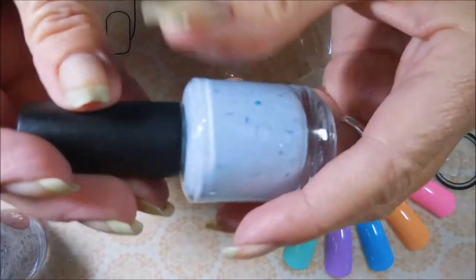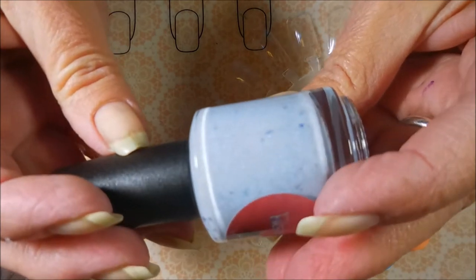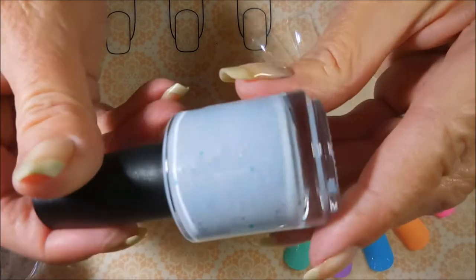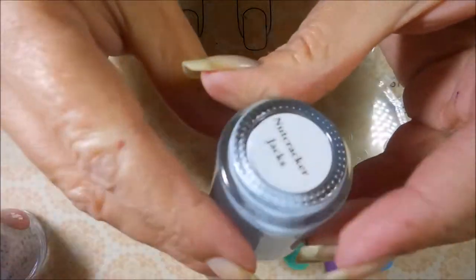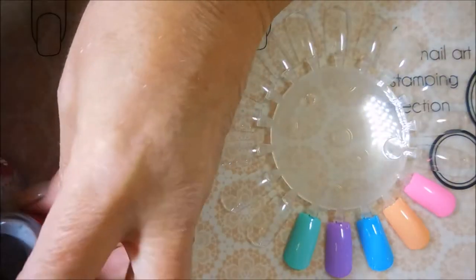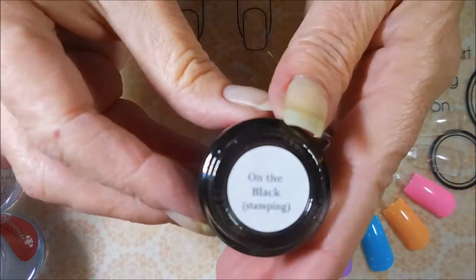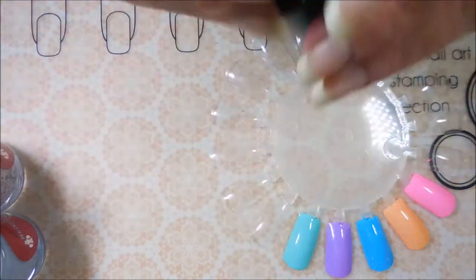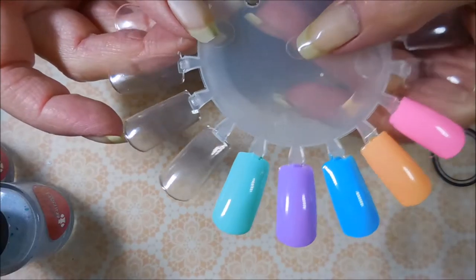The blue one — I can't even describe it, it's so pretty. It's got a hollow micro in it and flakies, and it's just like winter in a bottle. It's called Nutcracker Jacks. Love it. Now the black stamping polish is called On the Black for stamping, and I have done a little white pop stick so that we can test that one out too.